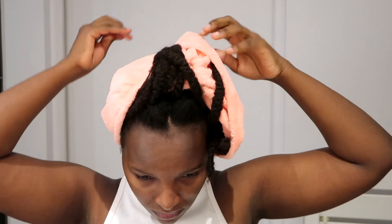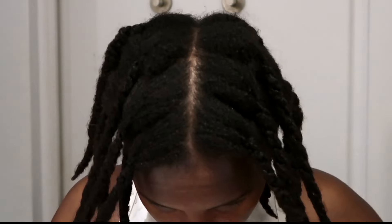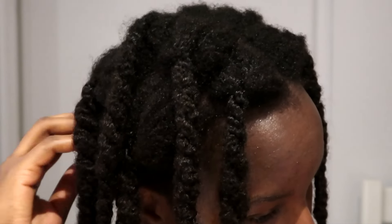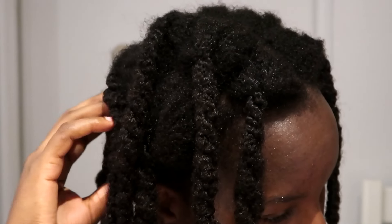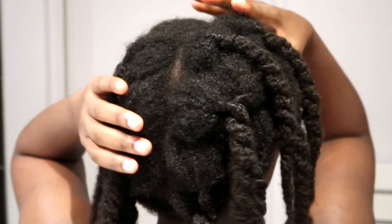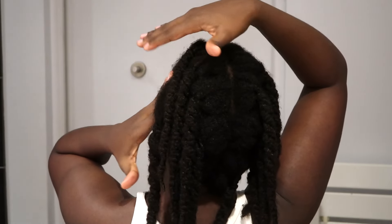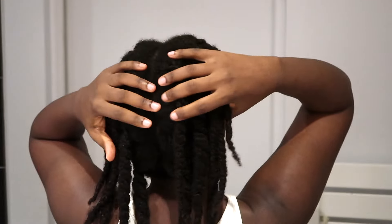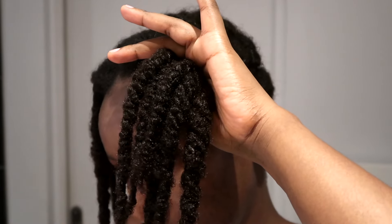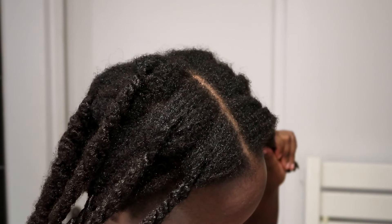I'm getting out of the shower — the lighting in the bathroom isn't the best — but here is my hair after I've washed it out. I did not apply a deep conditioner after this wash; there's really not a need for deep conditioning after this treatment. My hair feels really moisturized and really soft. You can see it's shining — these are the ends of my hair and they're really shining, and it's just the oil.